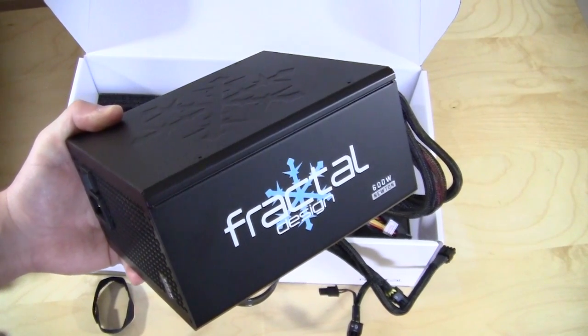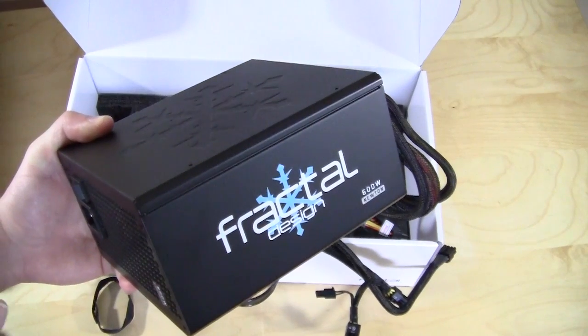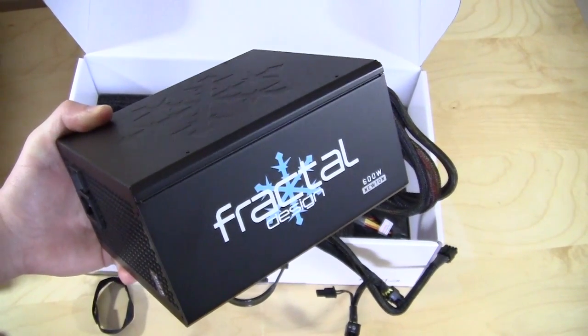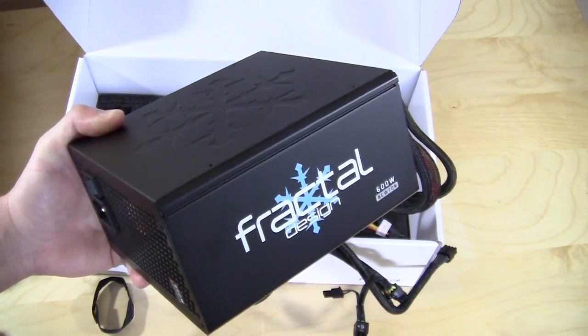Check Fractal Design's website for that, and check Think Computers very soon for the actual written review of this product. And remember guys, if you like our unboxing videos, why don't you subscribe? Catch you guys later.